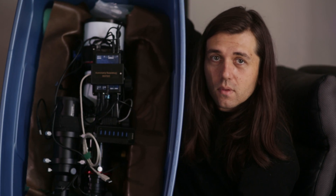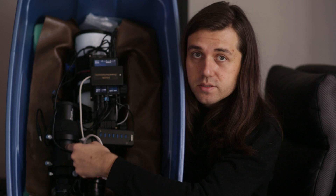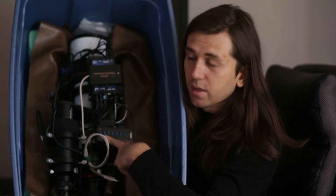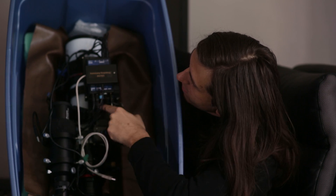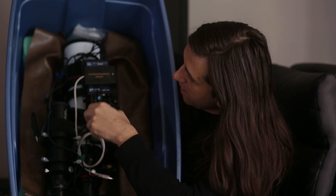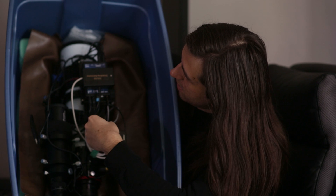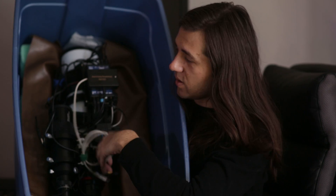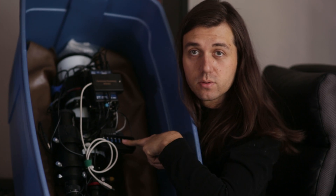My whole imaging system is right in there. I have a guide scope and all kinds of different devices — the pocket power box, USB hub, and something for my DSLR. Underneath the pocket power box, I have my focus controller and focus motor from Optech called the Focus Links. All of that is sitting on a dovetail plate. The cables are mostly connected on one side. I usually disconnect them from the USB hub so they're not sticking up awkwardly, but once I take the whole thing out I just reconnect them to the USB hub and I'm ready to go.